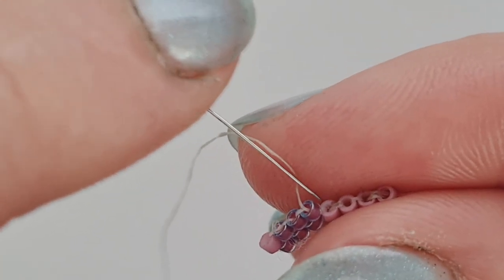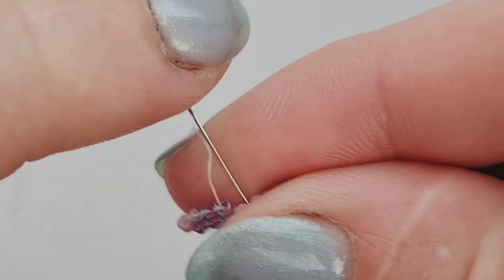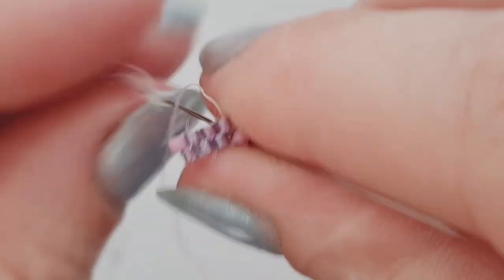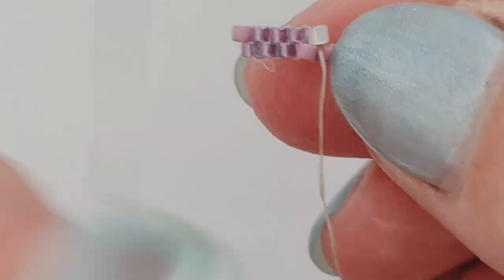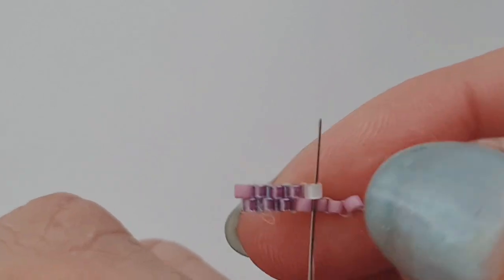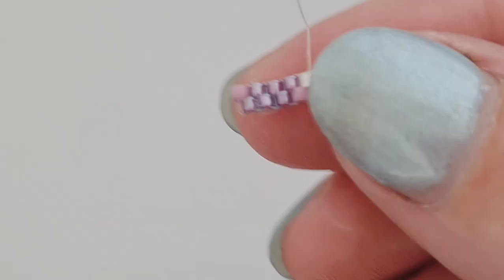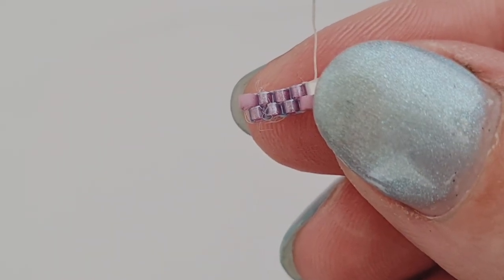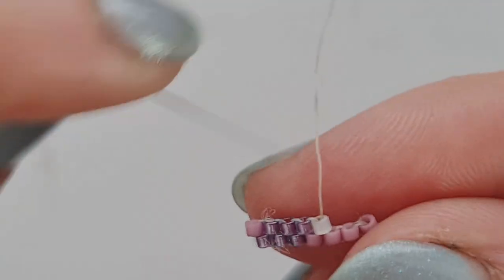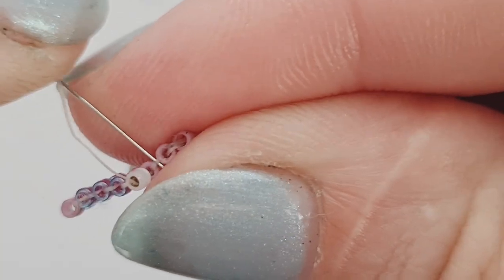Next I need to add my outer eye beads. Picking up one and going through that next bridge - my needle went a little bit off track there. Pulling it up so it's just under that bridge, then going back up through the bead we just added. Your first few rows are going to look like everything's a bit wonky, but once you get onto the third row or so everything's going to start sitting really nicely. Don't worry if it looks a little bit messy at the moment - it will tidy up, and as you learn to bead your tension will get better.